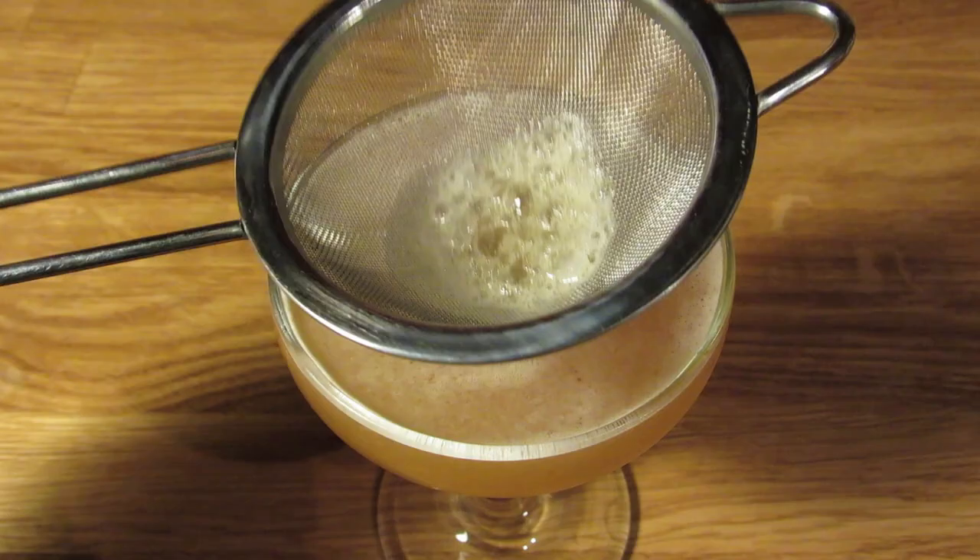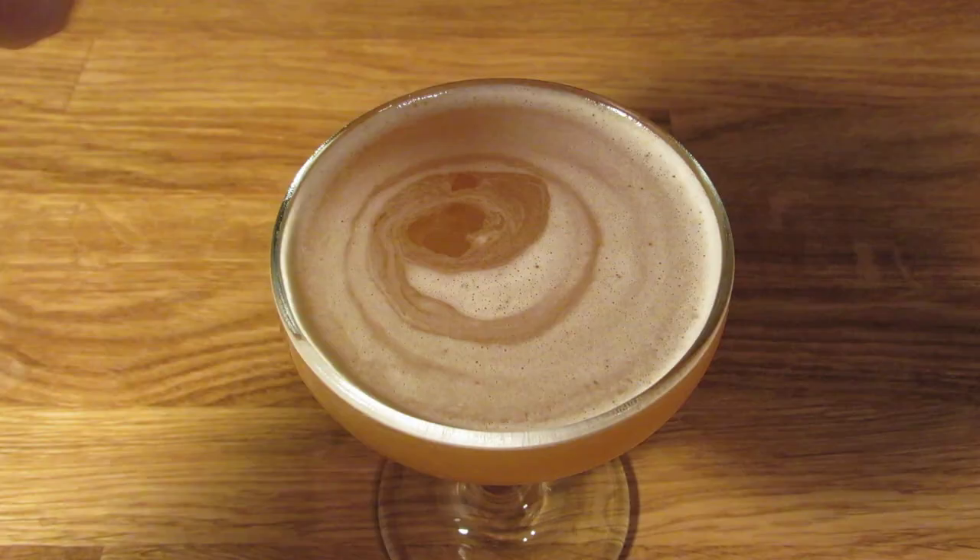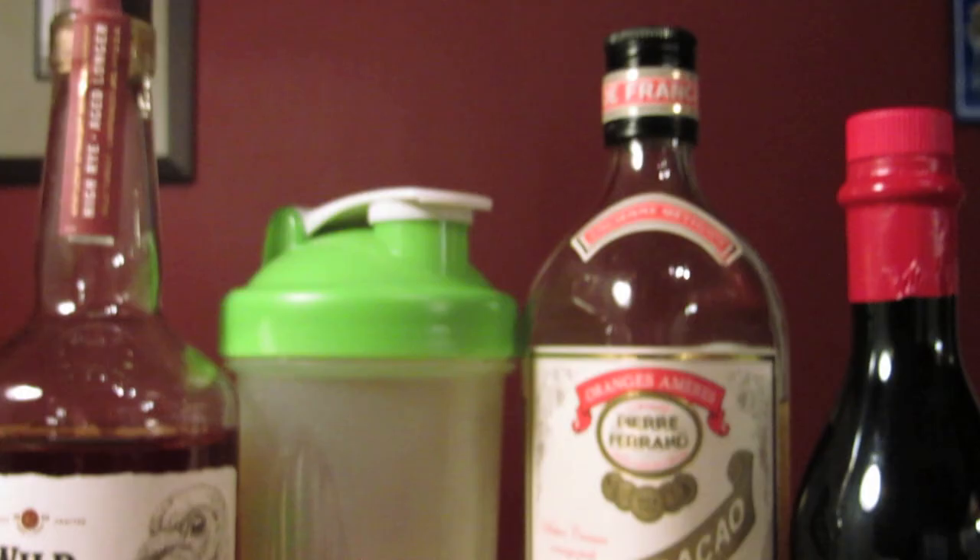Grab a mint sprig, give it a good clap to release some oils, and place it in your drink for garnish. And there you have it — the Derby, the bourbon version. Cheers.